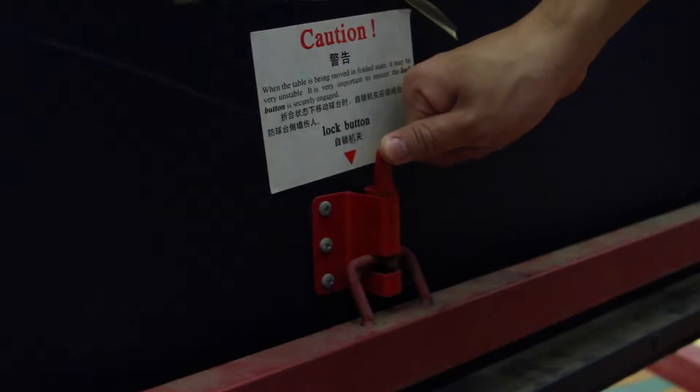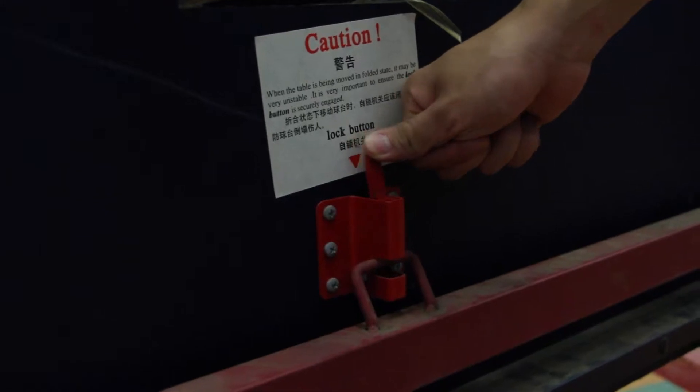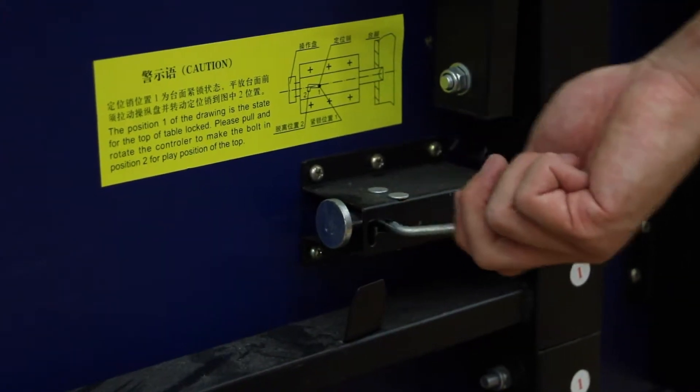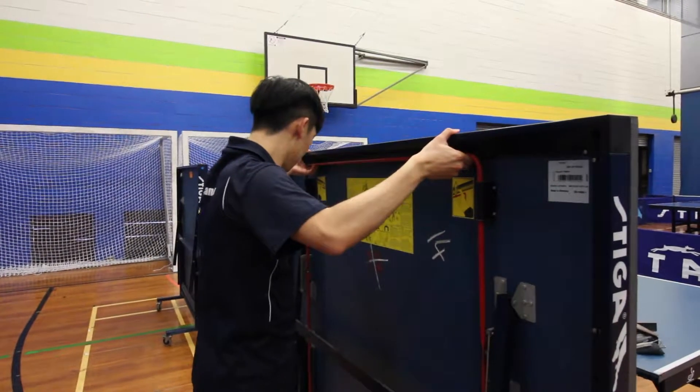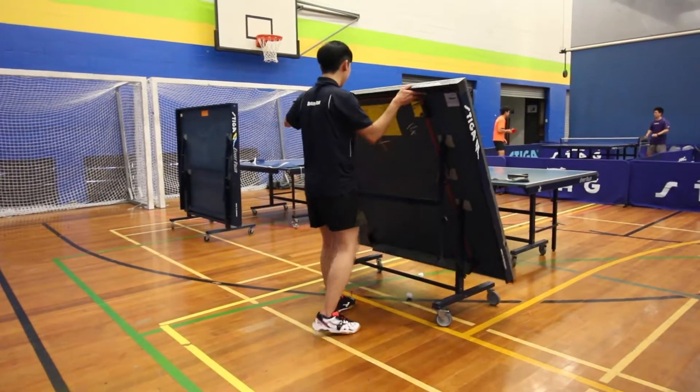Last but not least, make sure you lock the table by using the button or the lever on the bottom, or the red bar on the top. There should be a very clear click sound when the table locks.